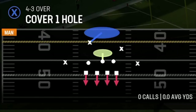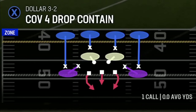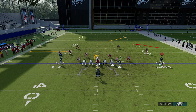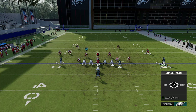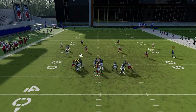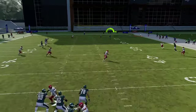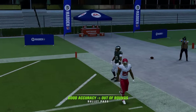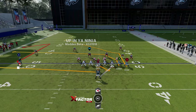Last from this set is the PA double dig — specifically for man cover four. Motion this guy out and put him on a comeback, then put your running back and fullback on streaks. Block the tight end to double-team the edge since it takes a little time for the route to develop. Once it gets across, you can dot up that corner for an easy one-play touchdown.